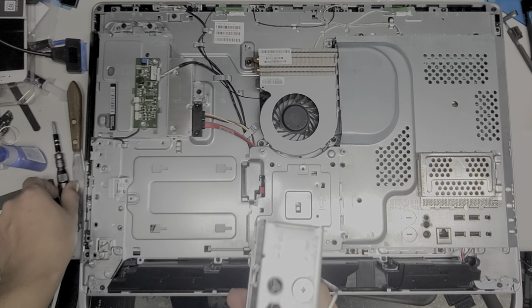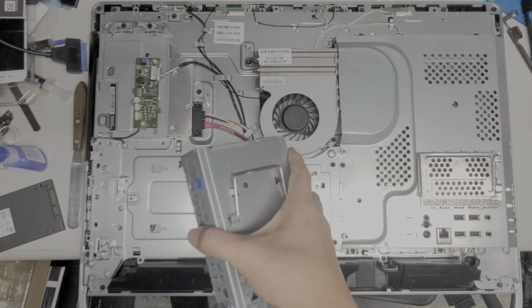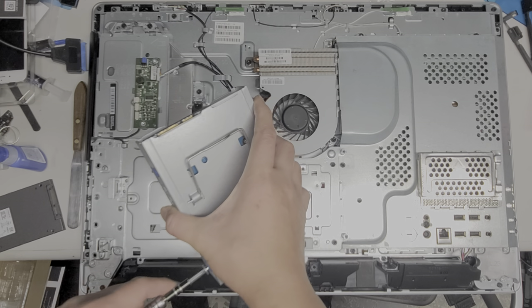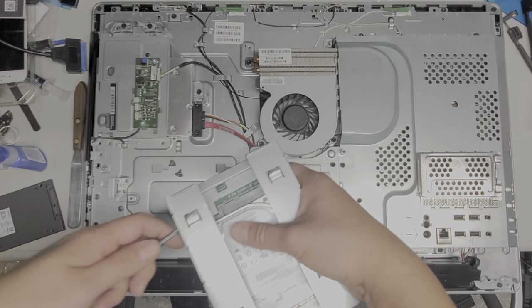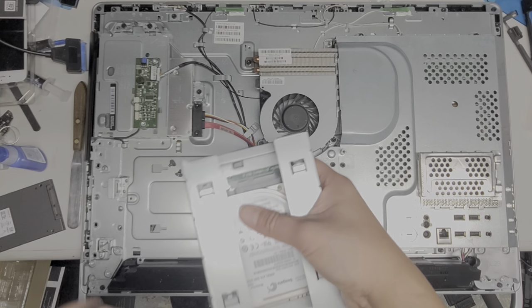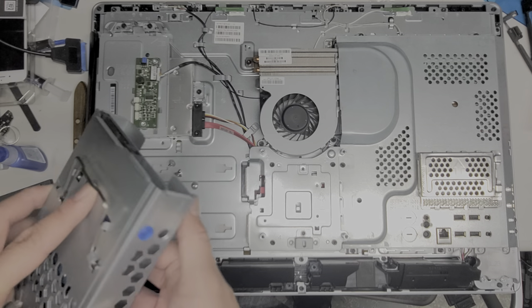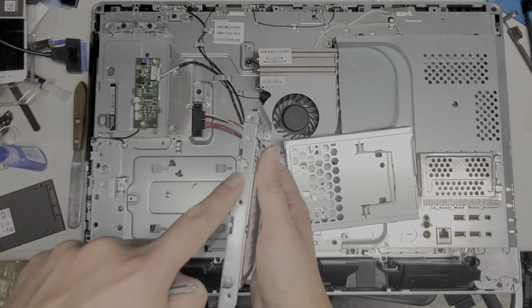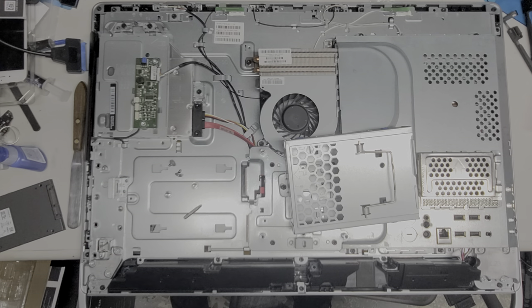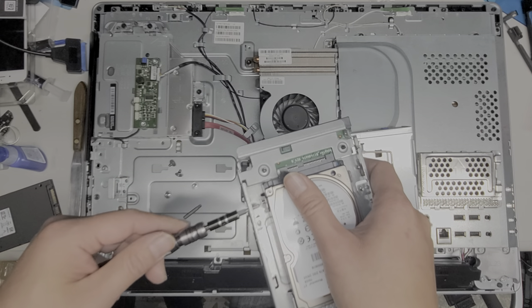Now we're going to take out the hard drive. There are 4 screws to remove — hopefully this video helps others not break the plastic bits. Once you get those 4 screws out, this metal caddy actually drops down and you can slide it out. Then you can reach the smaller screws inside; you'll have to switch to a PH1 screwdriver for those 4 screws holding the hard drive in place.